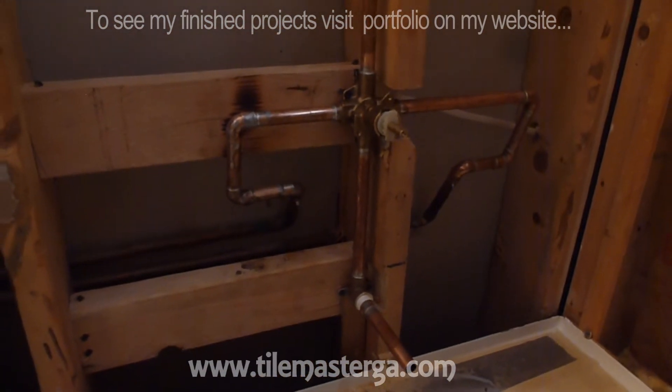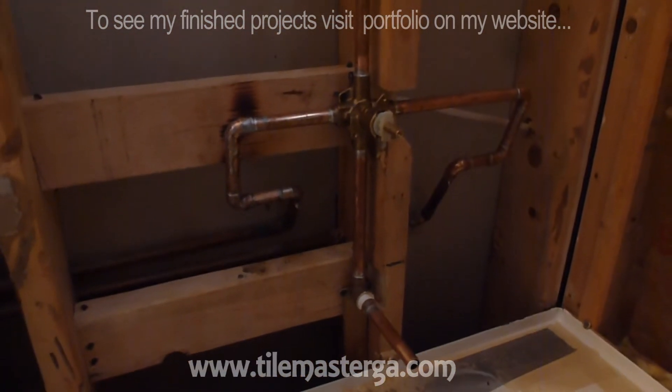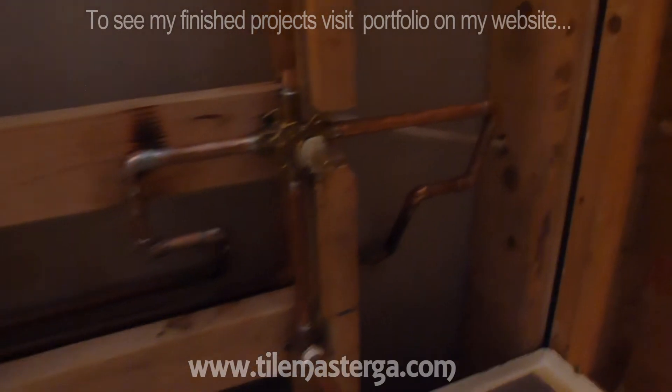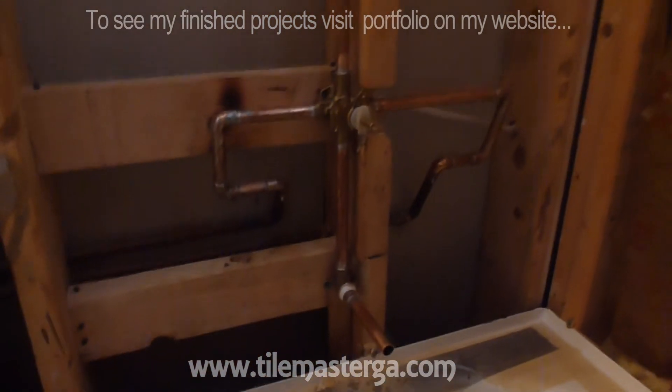Let me put the cartridge in and see if there are any leaks. I know there will be no leaks because everything's been done exactly the way it should be. Stay tuned — there's a little bit more to come.